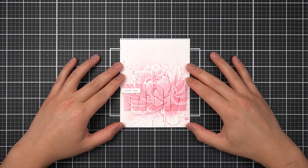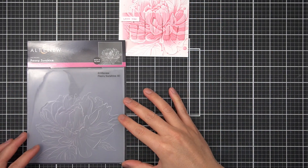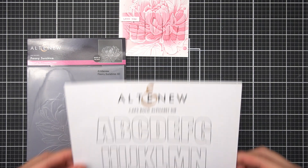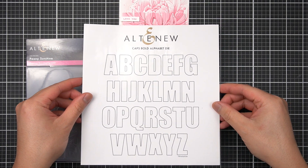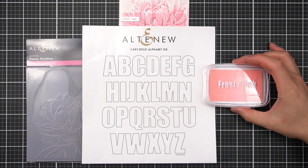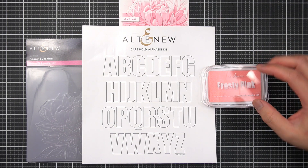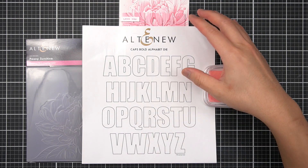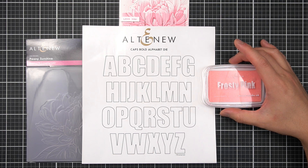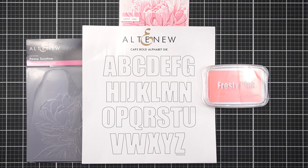In order to create this embossed overlay technique, you'll need three things. First and foremost, you'll need an embossing folder — for this card I've used the Peony Sunshine Botanical 3D embossing folder. You'll need a die with a large surface area; I used the Caps Bold Alphabet die set. And you'll need an ink of any kind. I used the Red Sunset family of mixed media inks for my original card, but a dye ink or a pigment ink would work just fine.